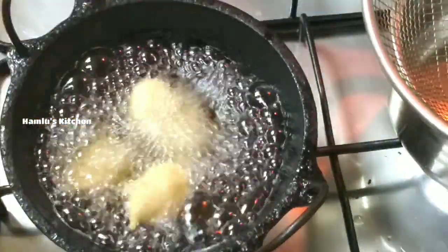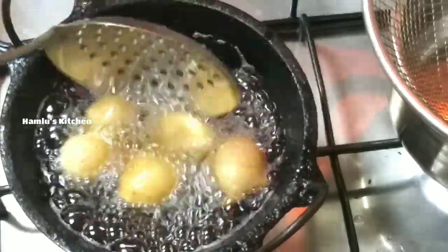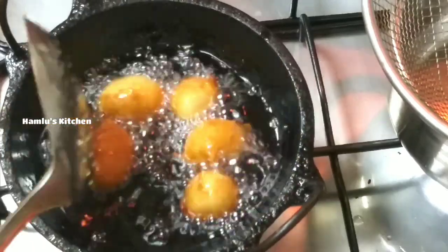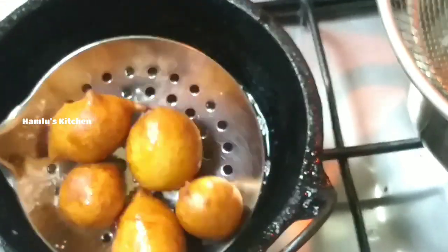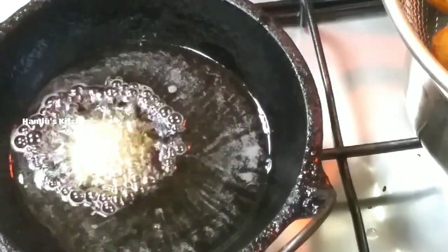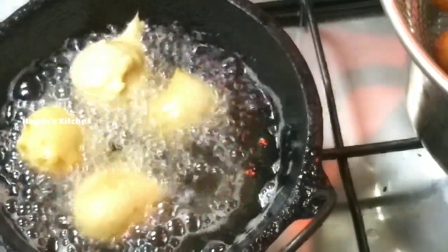We are going to fry it with oil. I will fry it in the size of a bowl, then fry it in the pan. I will add a little crispy coating and fry it in the pan.